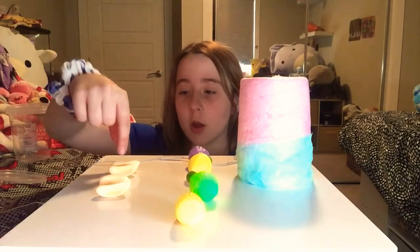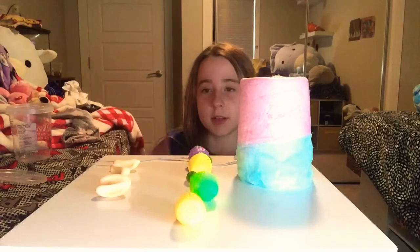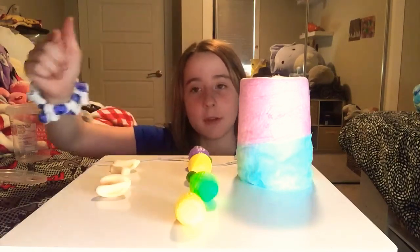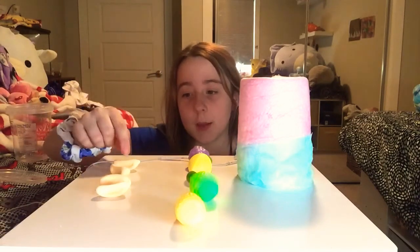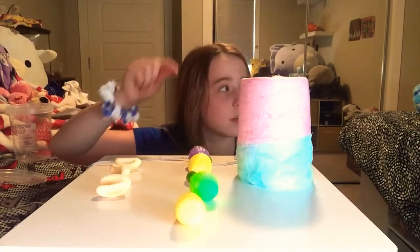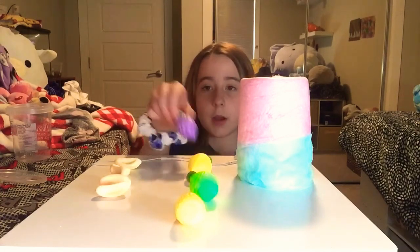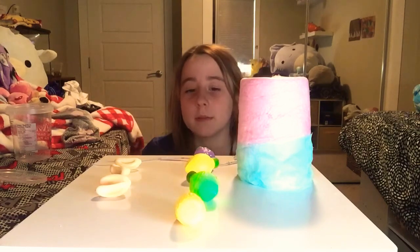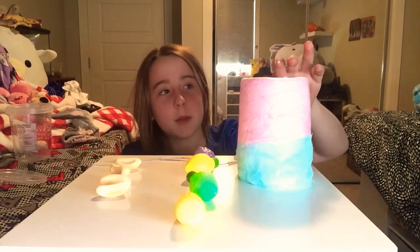Right here we have bananas — like those, you know, like the strawberry ones I had in my video. These are the same things but bananas, and they don't have that sugar on top of it. And then these are some powder, and there's some sugar, but just different flavors, and then some cotton candy.